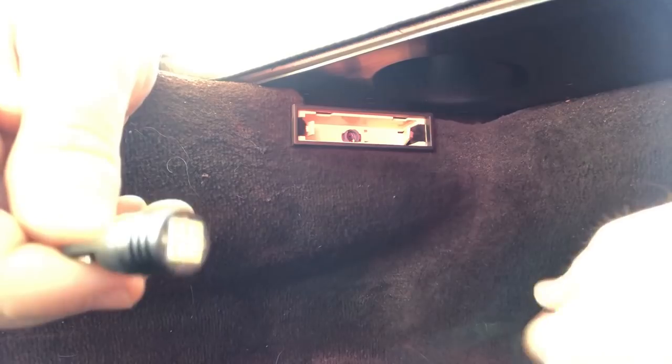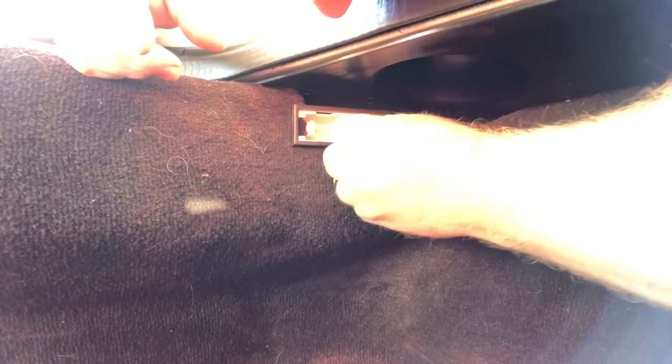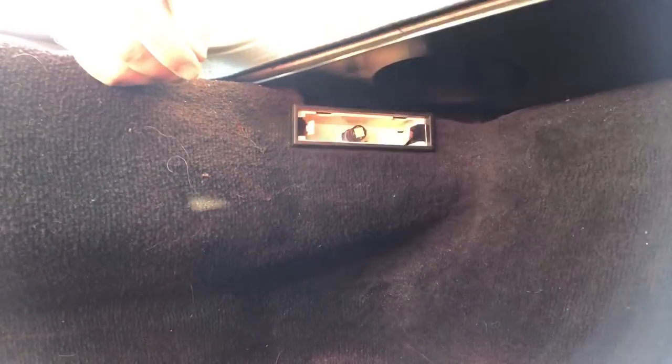These LEDs are polarity sensitive, which means you can put them in one way and if they don't work you have to flip it around 180 degrees and put it in the other way. Let's take our new LED, stick it in one way — it's not working in that direction — so let's flip it over and try it again. There we go, it's coming on. Quick note: after 20 minutes of opening the hatch or door the interior lights go off, so I had to open and close the driver's door again to have the LED turn on to show you.